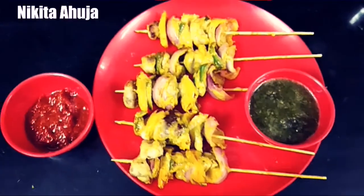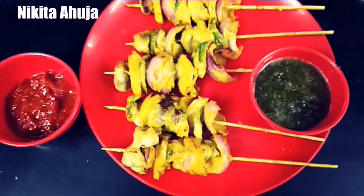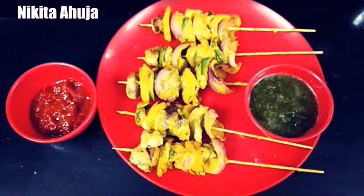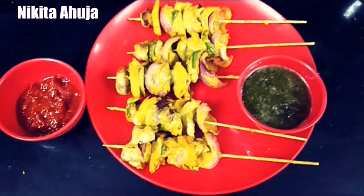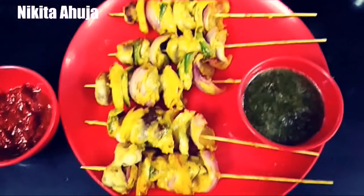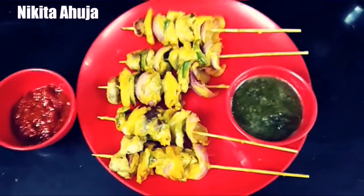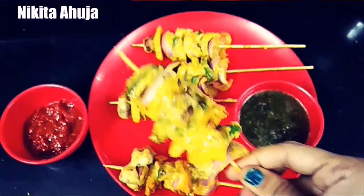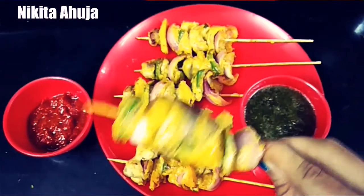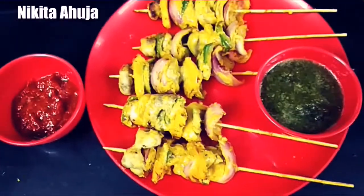Our mushrooms are ready and they are warm. I have served them with sauce and green chutney. You can eat them with the sauce. The mushrooms look very good — you can see how nicely they have turned out. Yum yum yum!